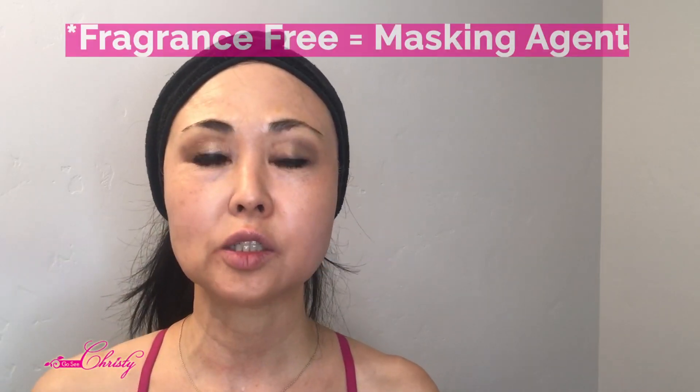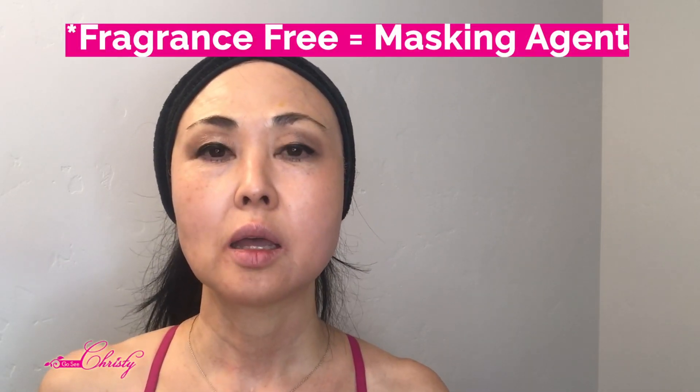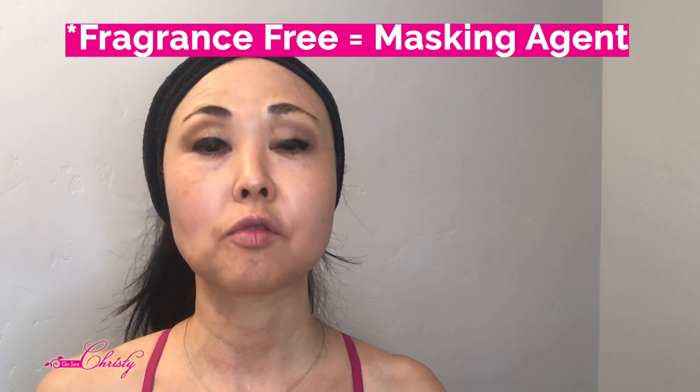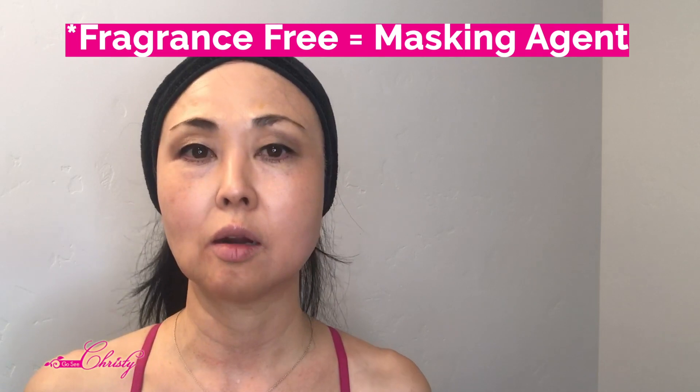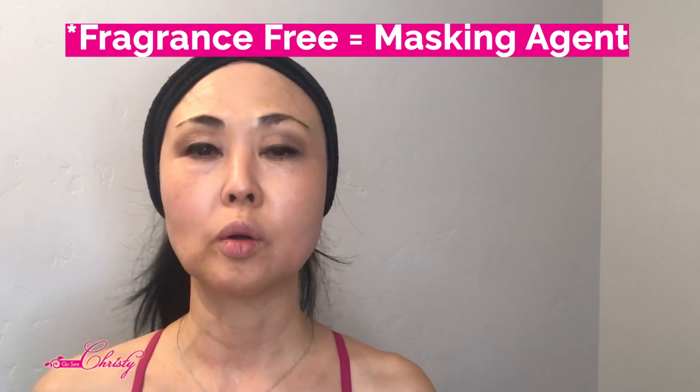Another note: if you buy something and it says fragrance-free, it doesn't mean it doesn't have a masking agent. A lot of people don't know that when combining ingredients for a skincare product labeled fragrance-free, they may be adding a masking agent to mask the smell. Just because there's no fragrance doesn't mean they haven't added something to mask the smell. Be careful with the labeling.